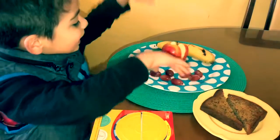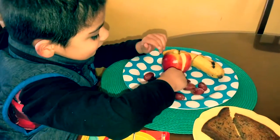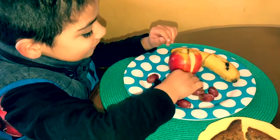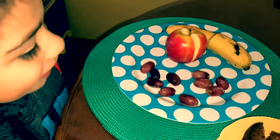The bread is cut in half. The banana is cut in half. The apples are cut in half. The grapes are cut in half. All of them are cut in half.